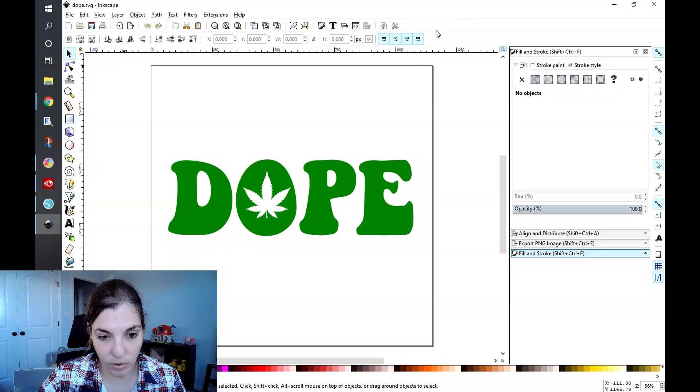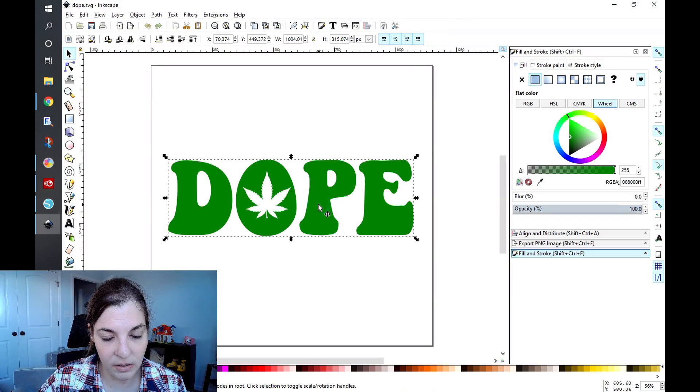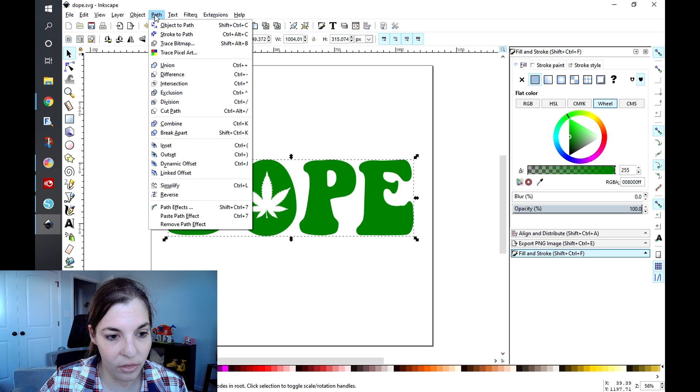So to get started, I'm gonna head over to my computer and get right into it. I have a basic text-based SVG here that I created in Inkscape. To create an offset for the print and cut sticker, you're going to select your design, go to Path, and then go to Linked Offset.